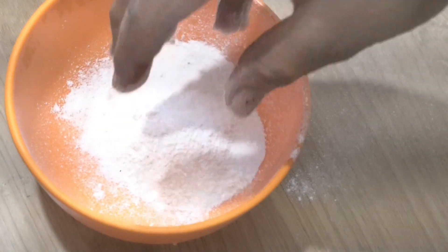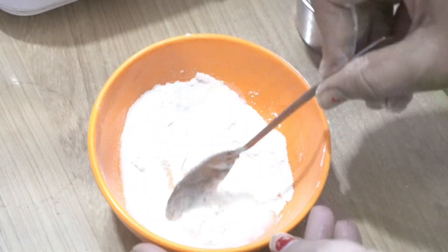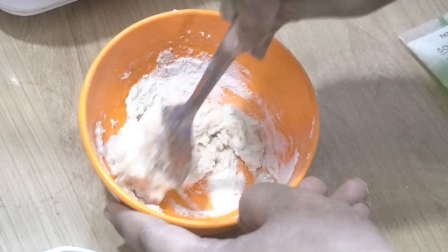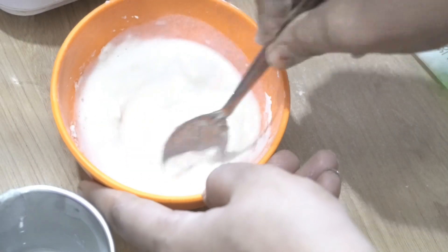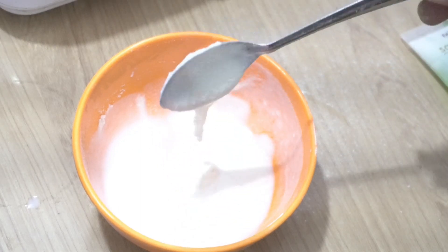Next is our face pack. For this, I am going to mix chawal (rice) and katcha dough. We have to mix it into a paste. Look at the consistency — don't add too much dough at once, just add a little bit at a time. This consistency will be ready for the face — it will not be very dry. You can see that my paste is nice and thick.